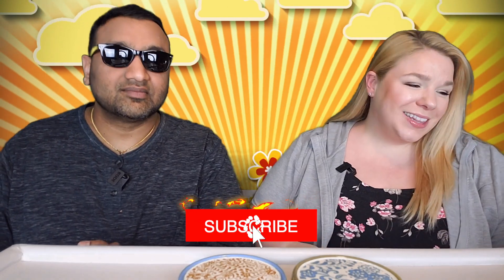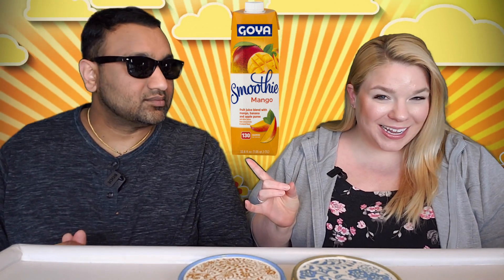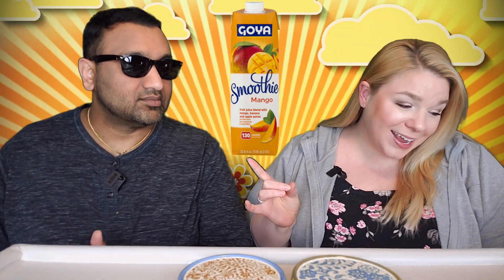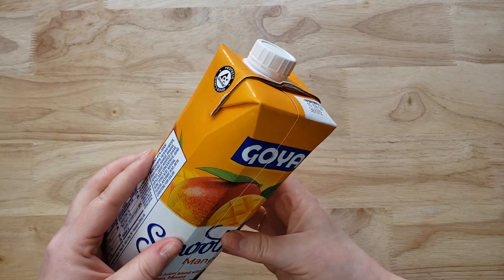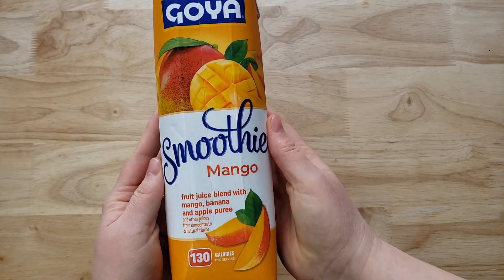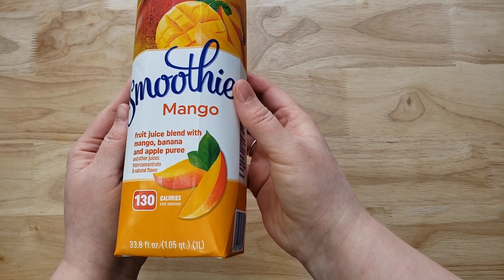Hey everyone, welcome back to 5 Minute Eats. We got a little smoothie drink for you today. This is the Goya Smoothie Mango Fruit Juice Blend with Mango, Banana and Apple Puree and other juices from Concentrate and Natural Flavor. This is a 33.8 fluid ounce carton for about $2.84 and I love the packaging — I think it looks really nice actually.